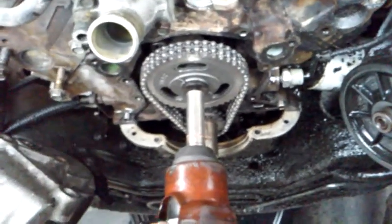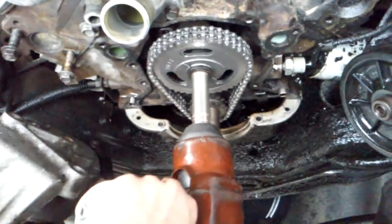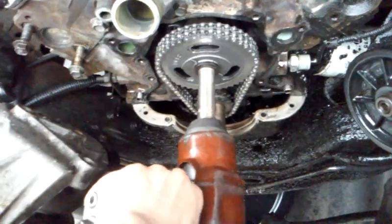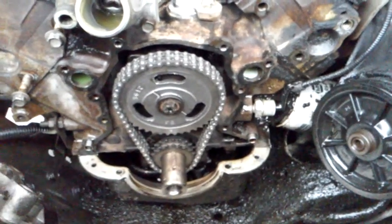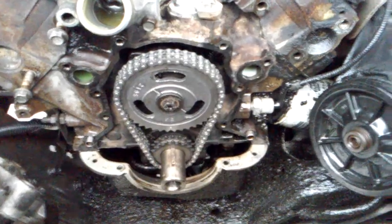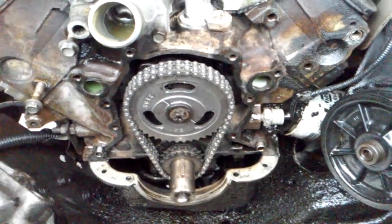Of course, it'd probably help if I had the gun going in the proper direction. New timing chain installed, everything cleaned up, ready to start putting it all back together.